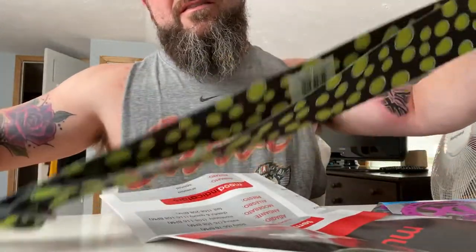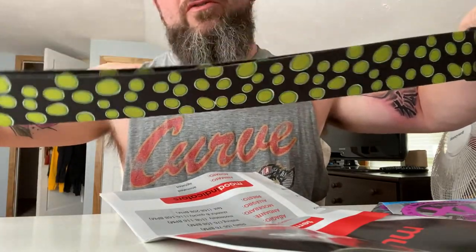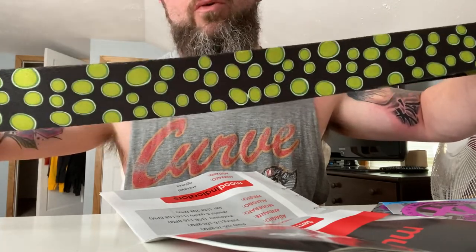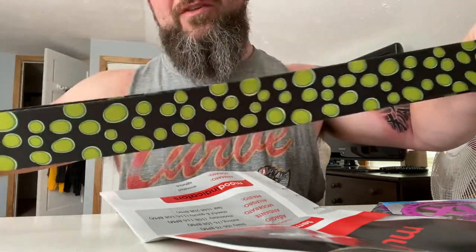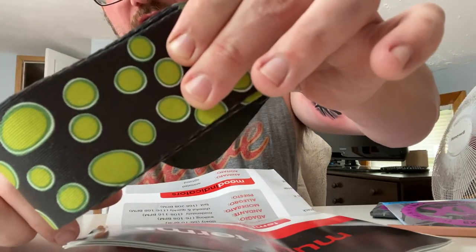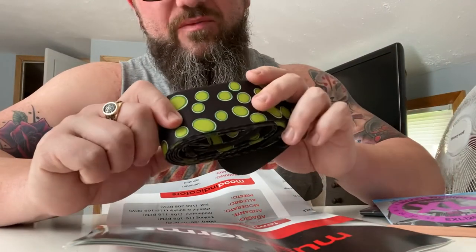And then there's this — world's ugliest guitar strap. This is the strap you use when you forget yours at a gig — you steal your bandmate's and throw this on them. If any of my four subscribers want this thing, you can pay shipping and I'll mail it to you. World's ugliest guitar strap.